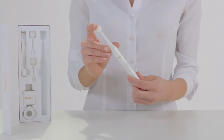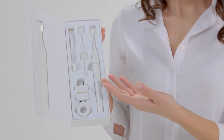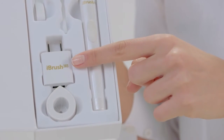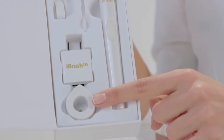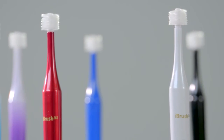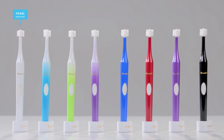What's in the box: an iBrush 365, 3 iBrush 365 standard bristle heads, a 110 to 240 volt wall plug, a USB travel charger, an iBrush 365 dock, and a magnetic lid. You can order your choice of colors to best fit your style: pearl white, blue mist, green mist, purple mist, parliament blue, hot red, pure purple, and midnight black.